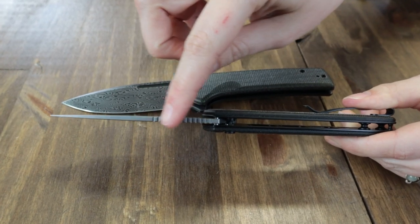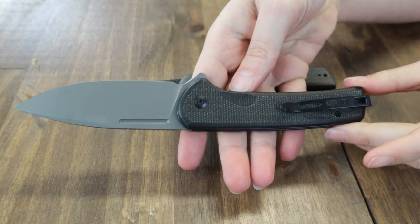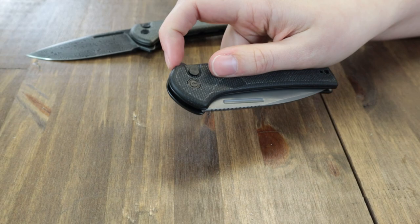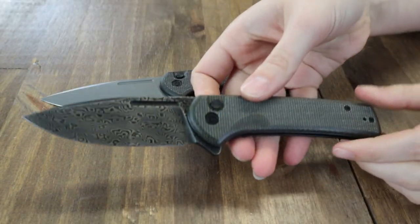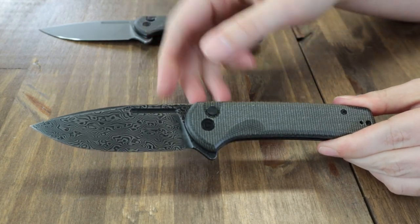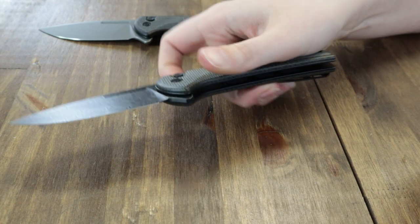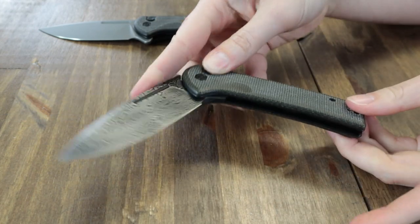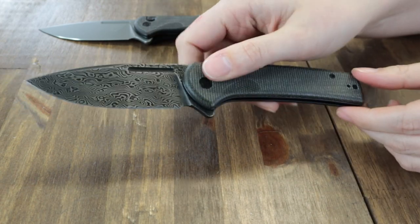It has a flat grind and jimping. The Micarta options all sport Nitro-V steel with either gray or black stonewash finishes. The dark green Micarta, on the other hand, has a black hand-rubbed Damascus steel blade, which comes in at 58 to 60 on the HRC scale.